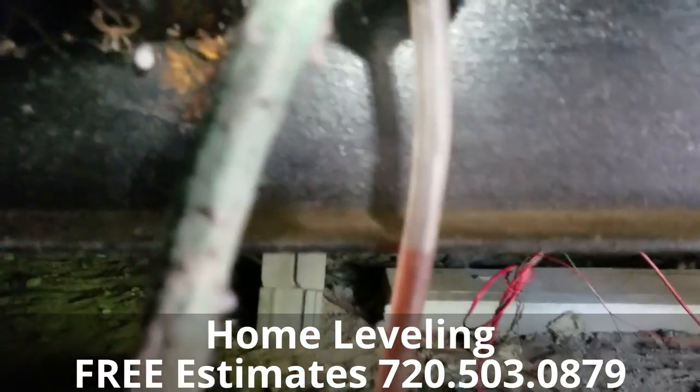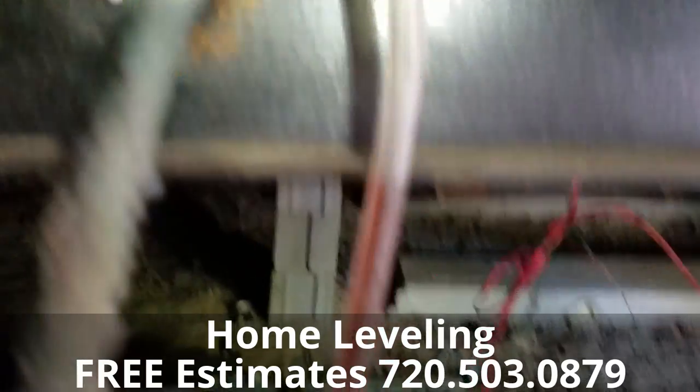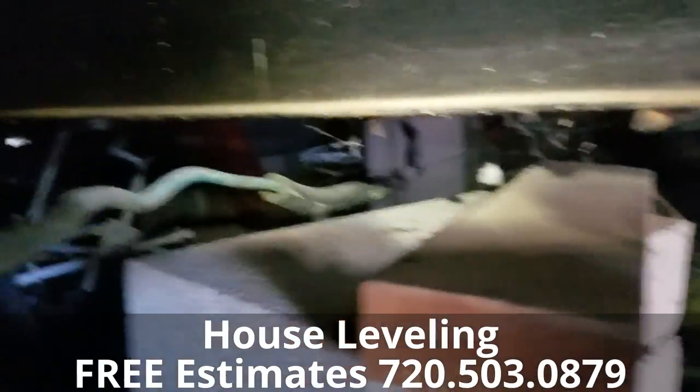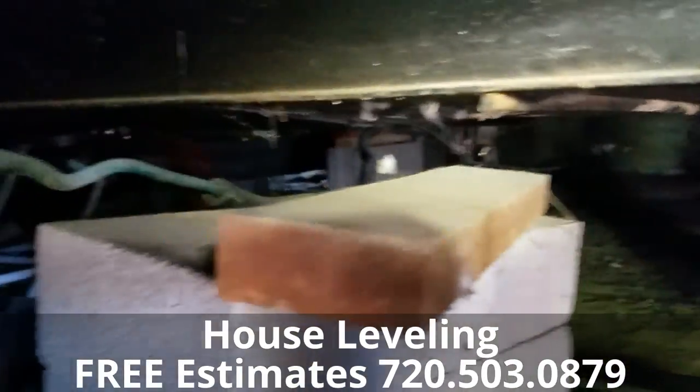Maybe just a hair more to make sure it's perfect. It looks like we're right on the money. We go through and get it perfect all the way through the whole double I-beam, then we check all the doors when we're done. Our goal is to do a good enough job so the homeowner wants to tell everyone else in their neighborhood. And there you have it.